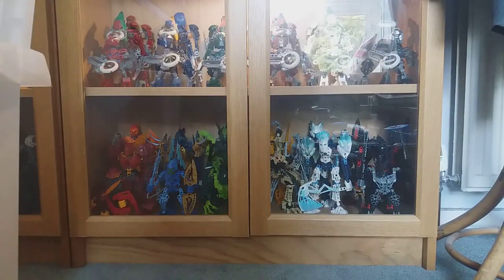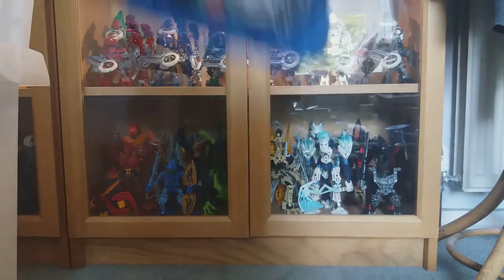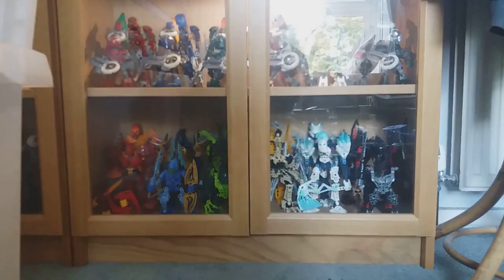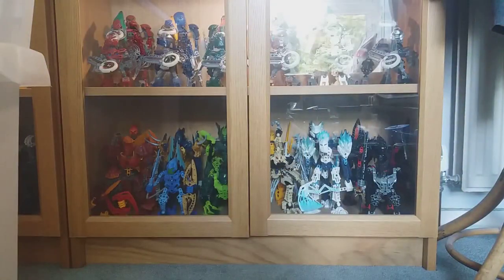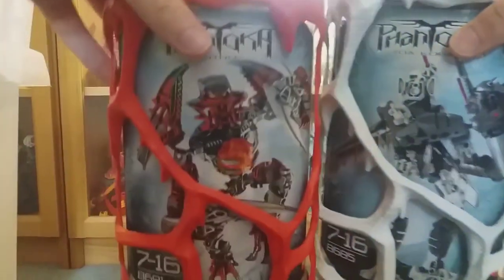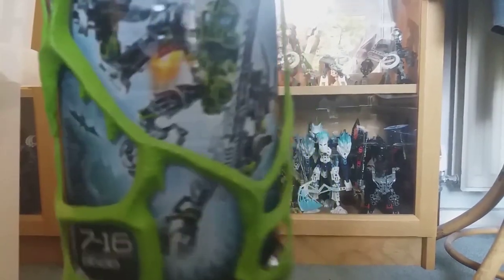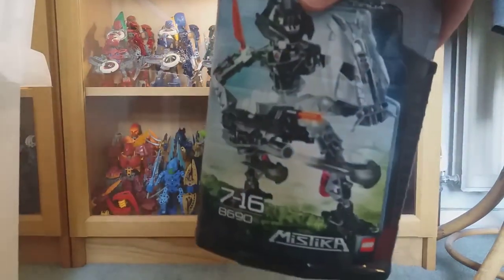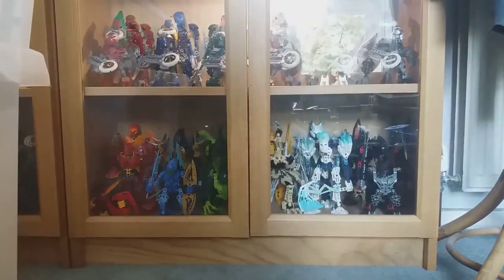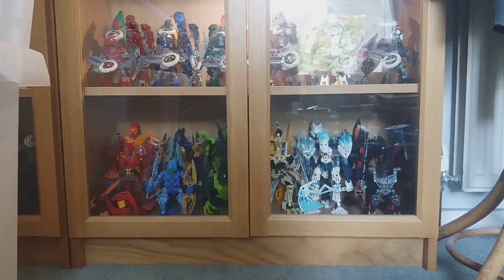These fall apart really easily. Got Tarduk, Raanu, and Berix. Gavla as well. Then some 2008 full Toa figures and Makuta — Pohatu and Vamprah there. Got Kopaka and Antroz. Got Chirox here and Lewa Nuva. Then some Mistika Toa — Anua, Tahu, and Gali here, which is really cool. That's most of the canisters done.